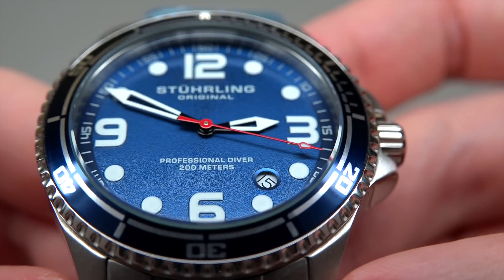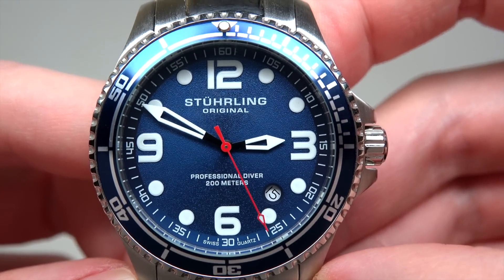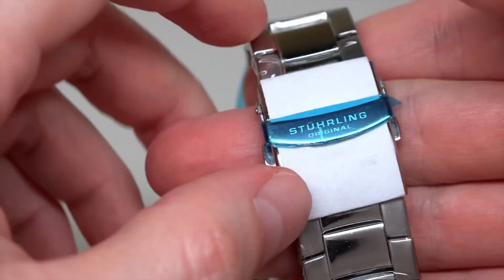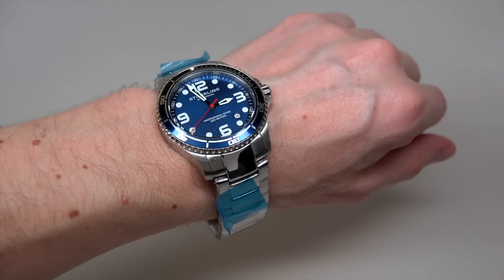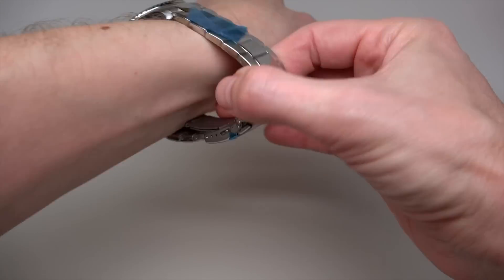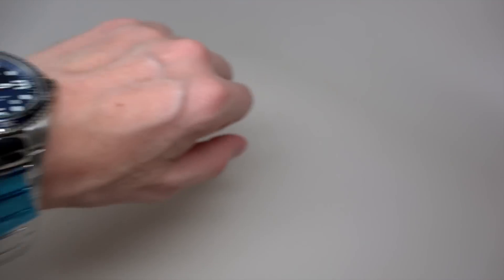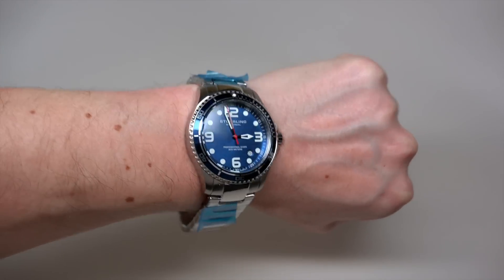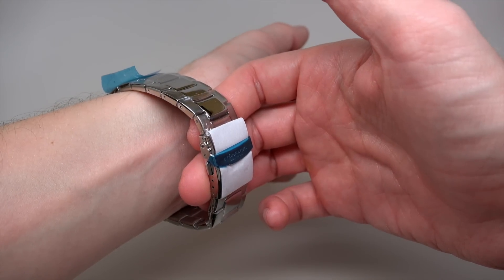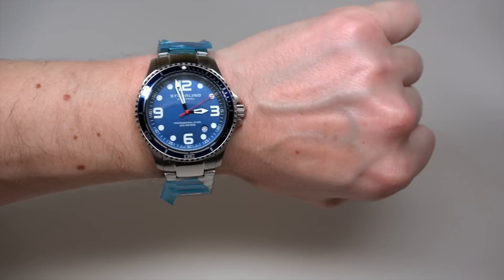I'll show you this dial. Cool, right? 60 dollars. I can try how this watch will be on my wrist. What do we see? Very simple. Wow, it's a watch for somebody real big. I have 7 inches or 17 centimeters wrist, but you can imagine how much room there is here — you could fit another wrist of mine.